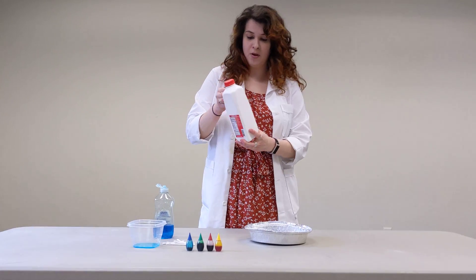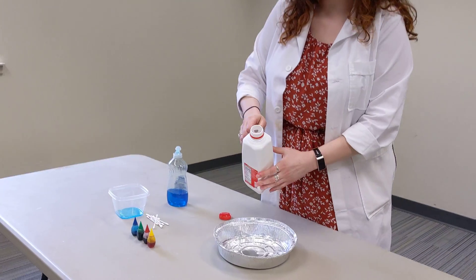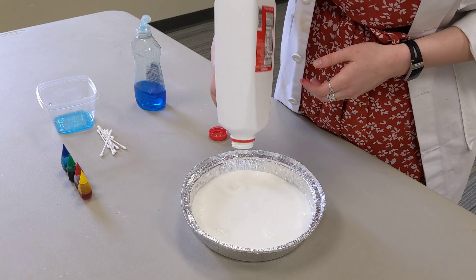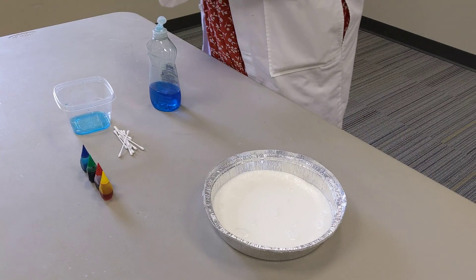Your first step is to take your milk and pour it in your pie plate. You want to make sure you cover the bottom, but you shouldn't need a ton of milk for it to work.